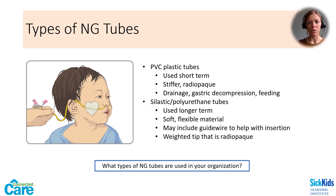Silastic tubes are softer with a flexible material and are changed every 30 days, therefore they are considered for longer-term use. Silastic tubes may include a guide wire to help with insertion of a new tube. The weighted tip of these tubes is also radio-opaque to help with confirmation of placement via x-ray. Silastic NGs are activated to become slippery when in contact with water, which may help with insertion. It is good to know what types of tubes your organization uses, so that you may become familiar with what's available and how often the tube needs to be changed.